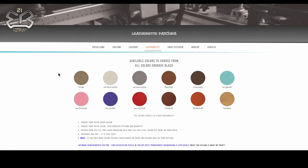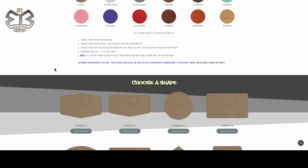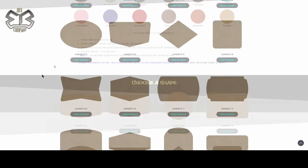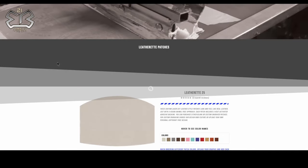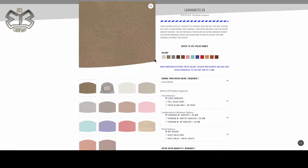Right away you're going to see available colors to choose from on the main page of the leatherette section. All the sections are very similar — the leather, the stitched, etc. So what we'll do is pick a patch shape. I'm going to pick number 25 here because I have a design specific for that one.